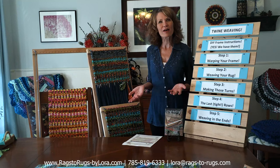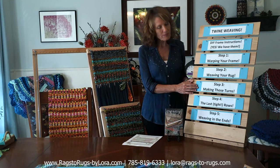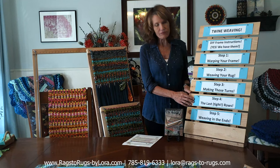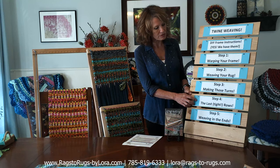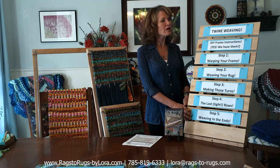Hey everyone, Laura here with Rags to Rugs, and today is all about twine weaving. This video is going to be set up in five steps: step one is warping your frame, step two we start weaving your first rug, step three is making those turns — possibly the most valuable step of all five, step four covers tips for that very tight last row, and step five is weaving in your ends, taking your rug off the frame, and appreciating the rug you just made.